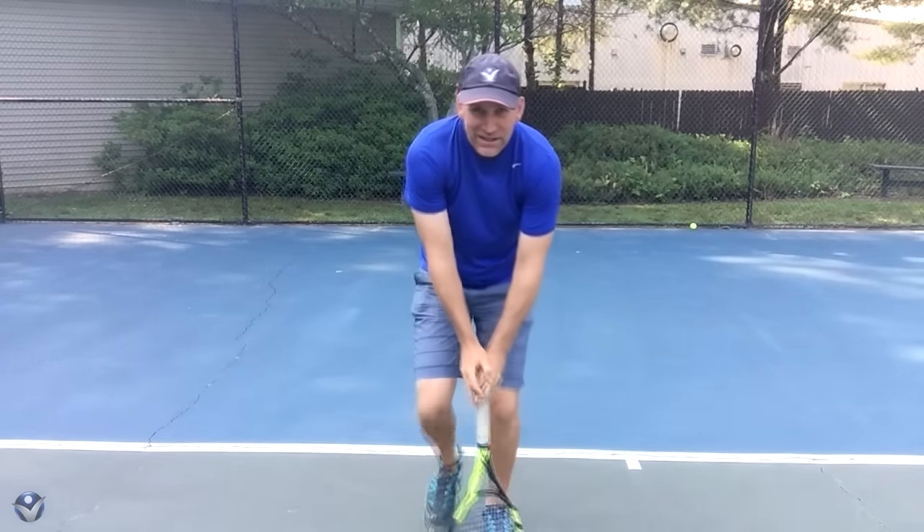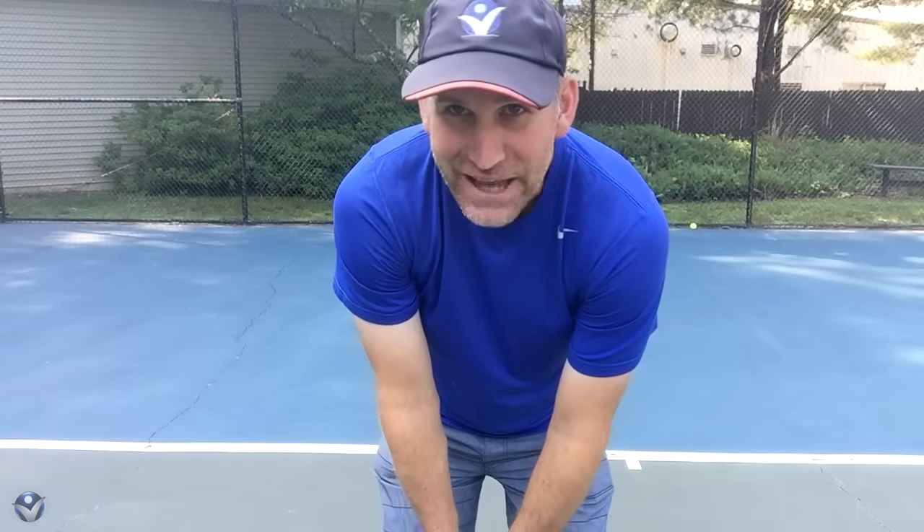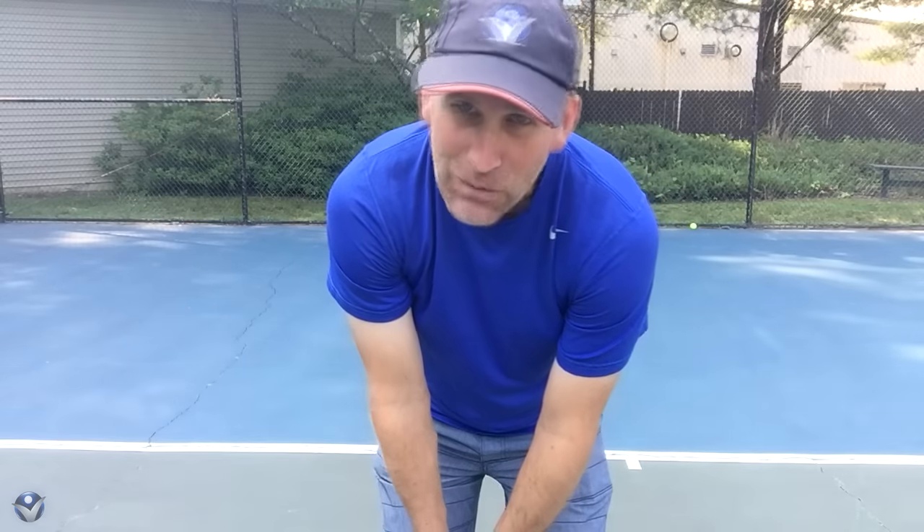There you go, guys. That is the ice skater backhand. Hopefully it made sense for you — I hope you enjoyed it.